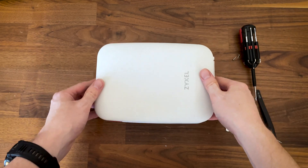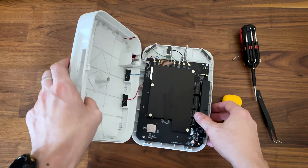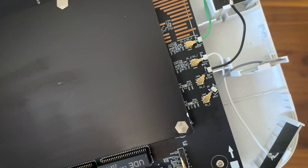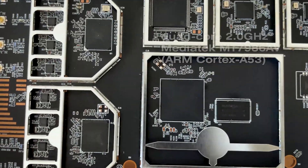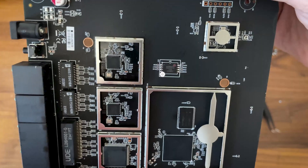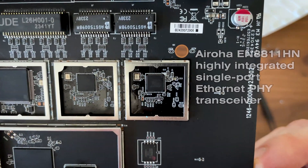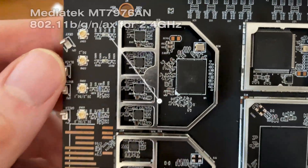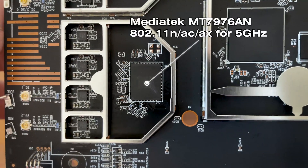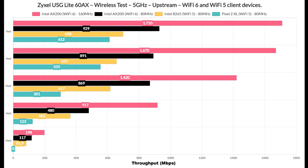I only had to remove the two screws at the bottom, and then using a prying tool I detached the two vertical parts. Then I could see the antennas, and after taking out the heat spreaders I could see the main components. I did make a dedicated teardown video if you want to see it in more detail. These are the main components, and I also added a comparison table.